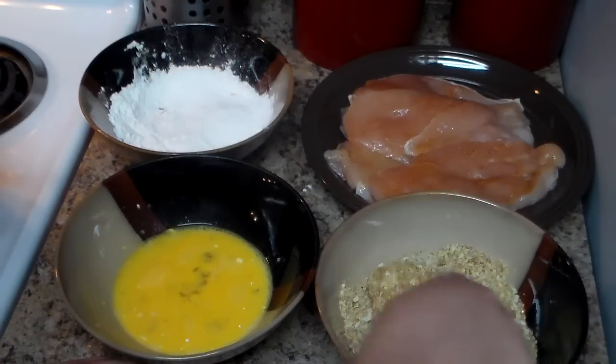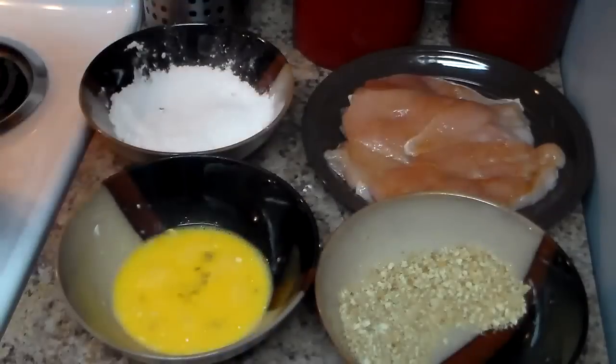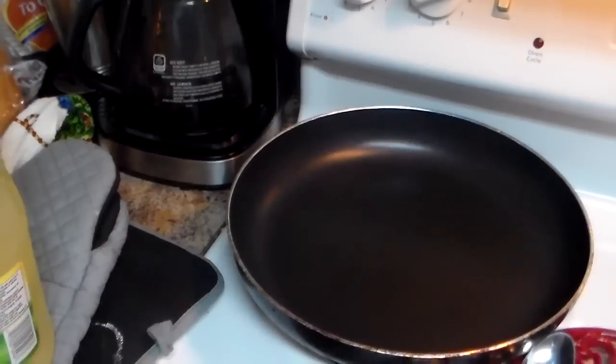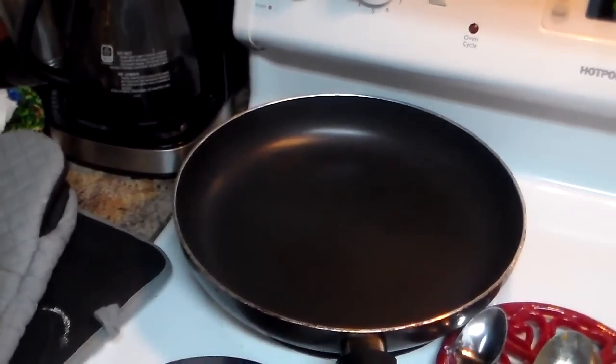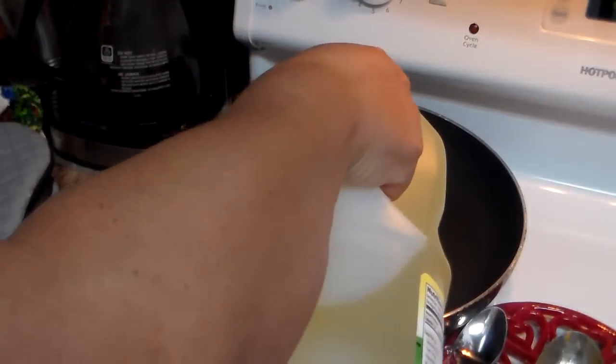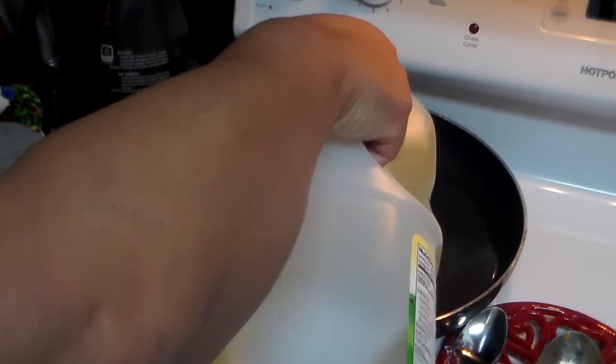Set the breaded chicken aside on a plate. Now we're going to add some oil because we're going to deep fry this chicken breast. This part is very important — pay attention. The oil cannot be too hot because the breading will burn and the chicken will be raw inside. But it also cannot be too low because the breading will fall off. You want the oil heated to medium-high, which is about number seven on my electric stove.